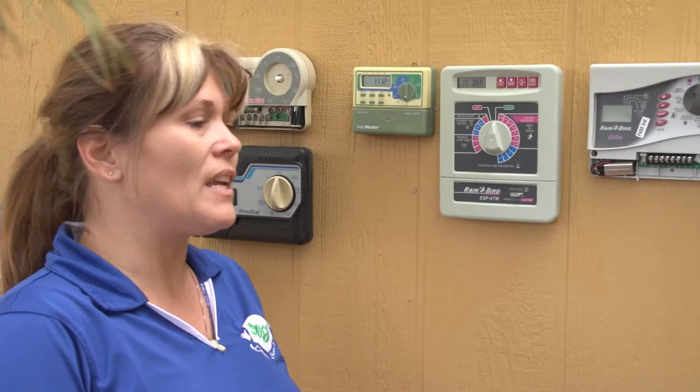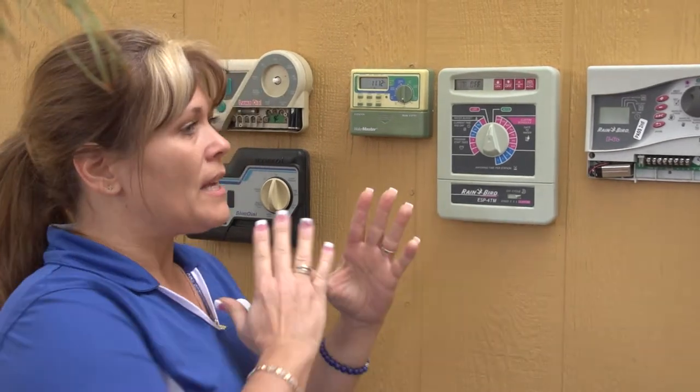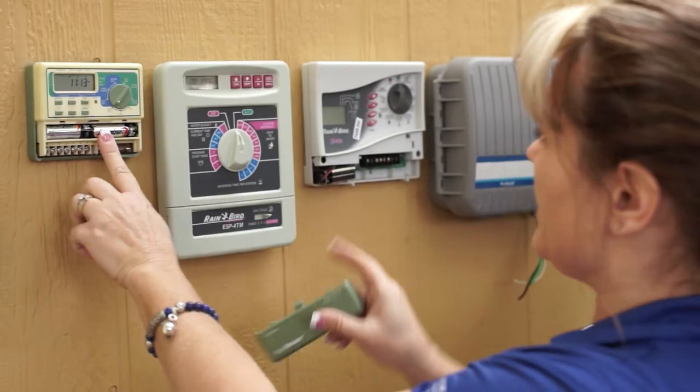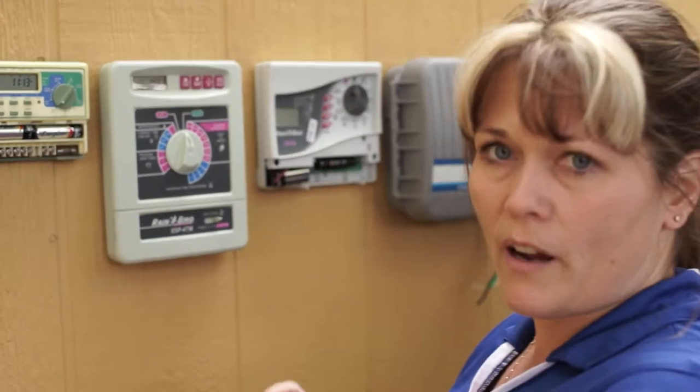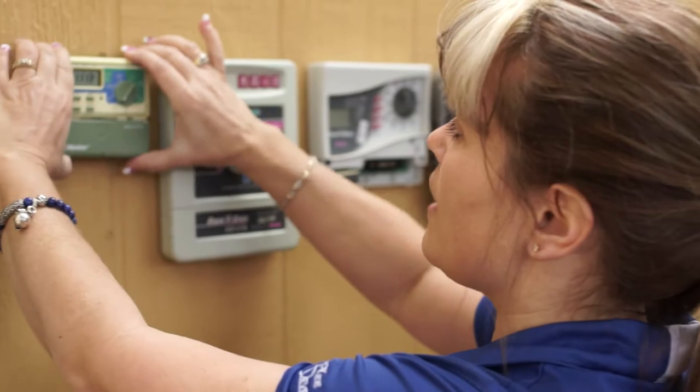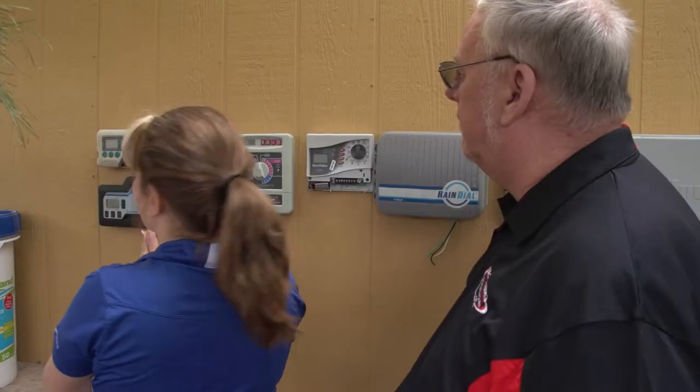This is Jimmy McKee from McKee Development and S&J Landscaping. There are a couple of things I want you to understand. The most important thing to wrap your mind around is that although we have lots of different clocks here, they all have the same function. Every one of these has a battery. These batteries should be changed every year, just to make sure you have good batteries, because if you have a power outage or a power surge, it will save your program.